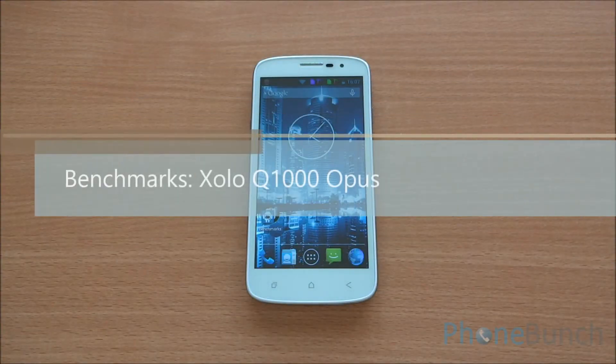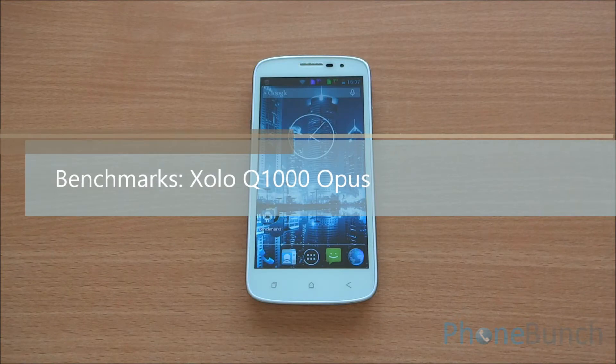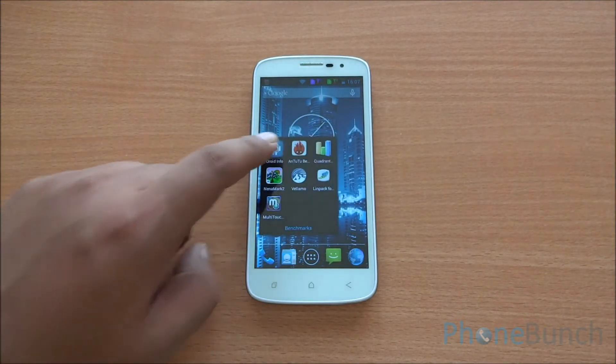Hello everyone and welcome to the benchmarking review of the Zolo Q1000 Opus. Let's get into the hardware information first.